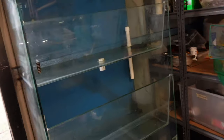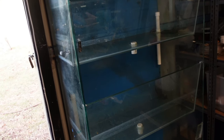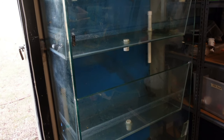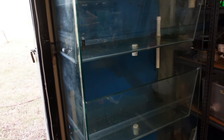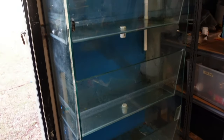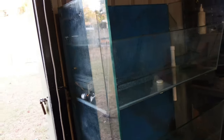Somebody asked me if I'm running lids — I don't plan to, but we'll see. Flower horns generally don't jump unless it's a pair and the male is chasing the female, then the female will jump. But I'm going to run the gauntlet for now and put flower horns in there without lids. Wish me luck.